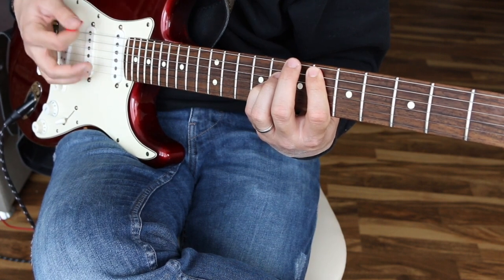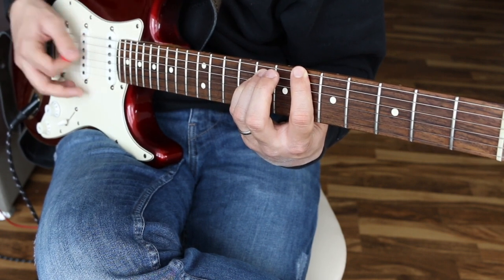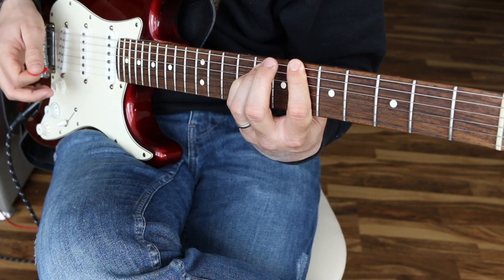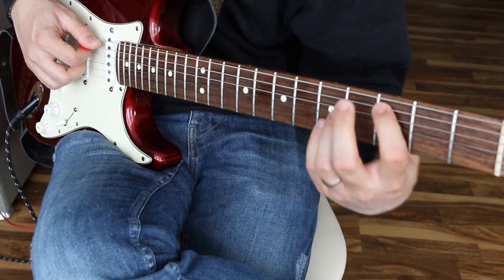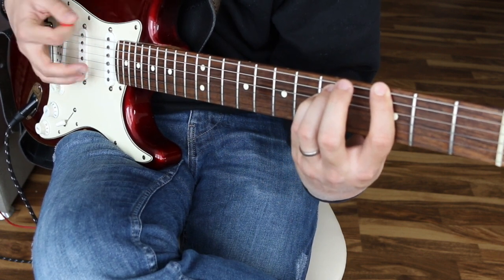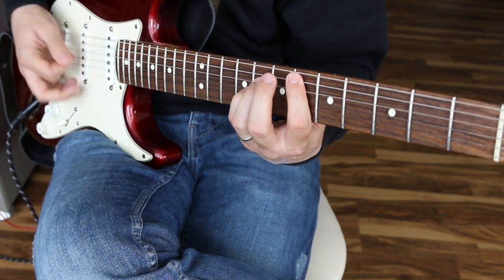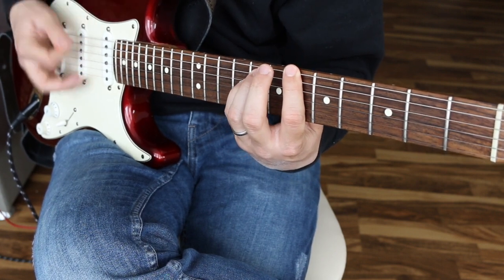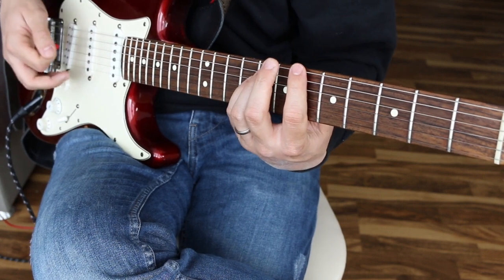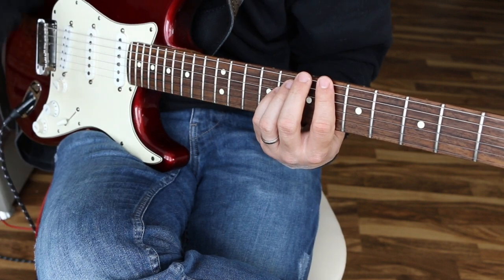Strum, mute, mute, strum, mute, strum — same exact power chord, just now going up to the 6th string root note with the same strumming pattern. Then down to the 3rd fret 5th string root note position, up to the 3rd fret 6th string root note, over to the 4th fret, then back down to where we started on the first chord. On the last one, it's a down-up, mute, mute, mute, down-up, mute, mute pattern.